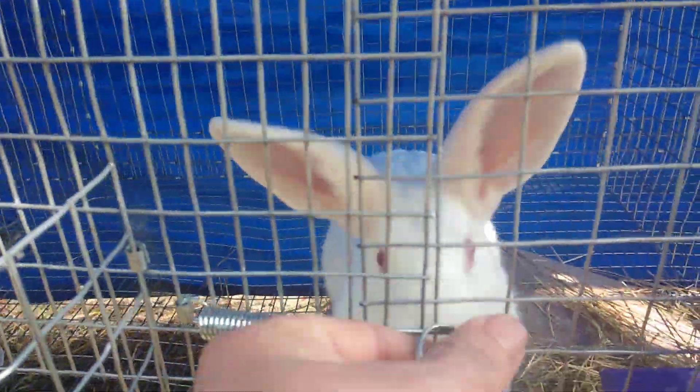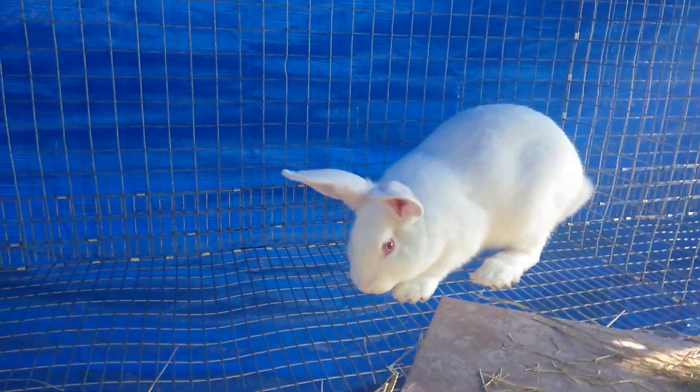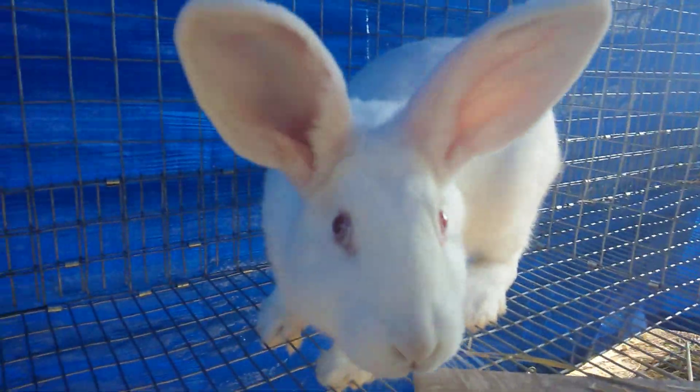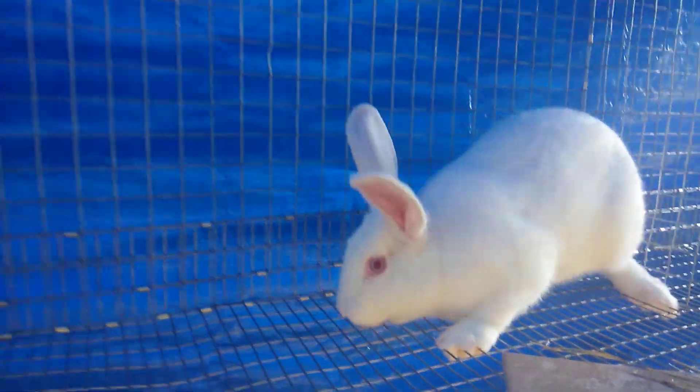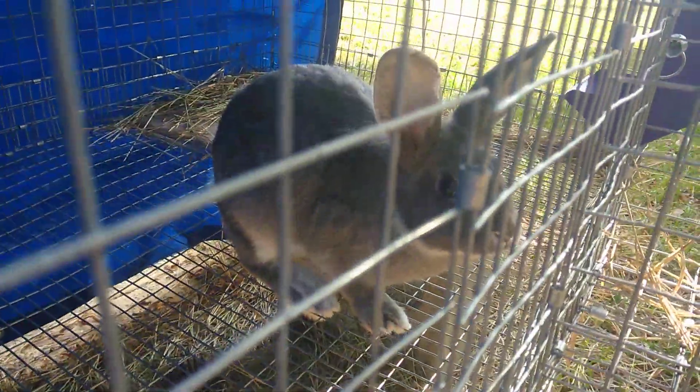Here's my pretty gray — jumping all around, wants to say hello but still scared of the camera. They're all doing good. There's my baby doll — I love the color on this rabbit, awesome. Nosy, but they're all doing good.